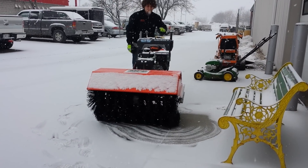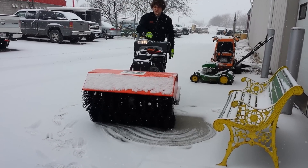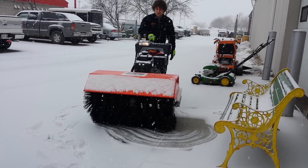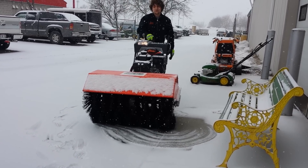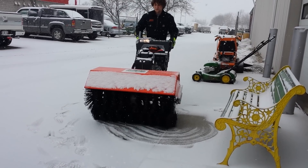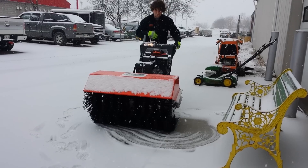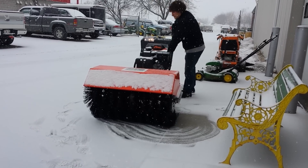Alright, here we have the Aaron's power brush. This is a hydro drive with electric start, 287 cc Subaru engine. If you notice when I use it, watch how smooth the forward and reverse is with the hydro drive. It's a very nice feature.